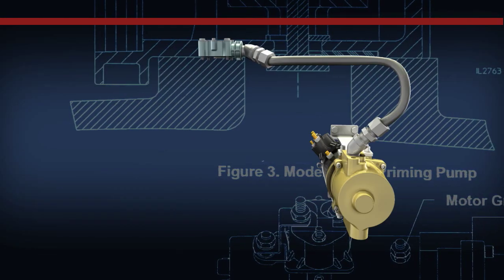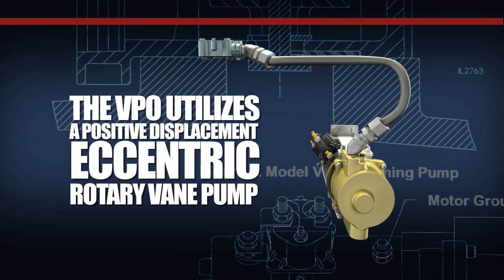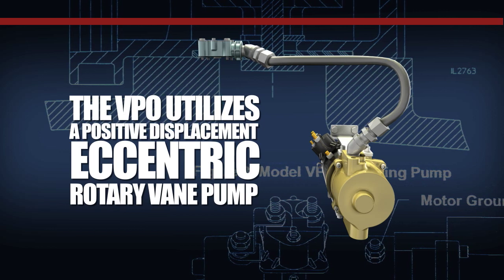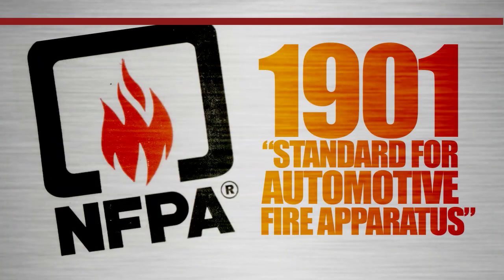The Waterist VPO priming system utilizes a positive displacement eccentric rotary vane pump. The Waterist priming system is NFPA compliant and meets or exceeds the standards of NFPA 1901, Standards for Automotive Fire Apparatus.